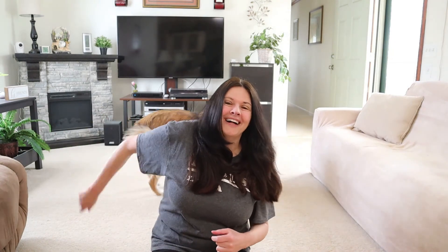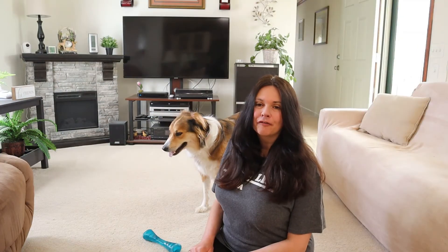Thank you for watching Misty and Me, and we'll see you again next week. Don't forget to subscribe.